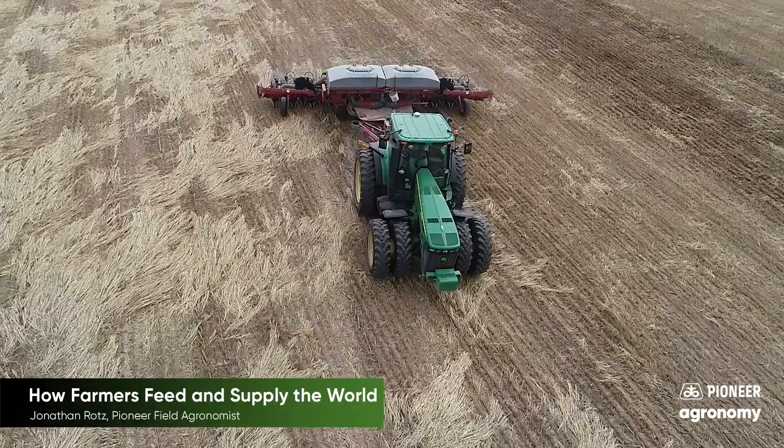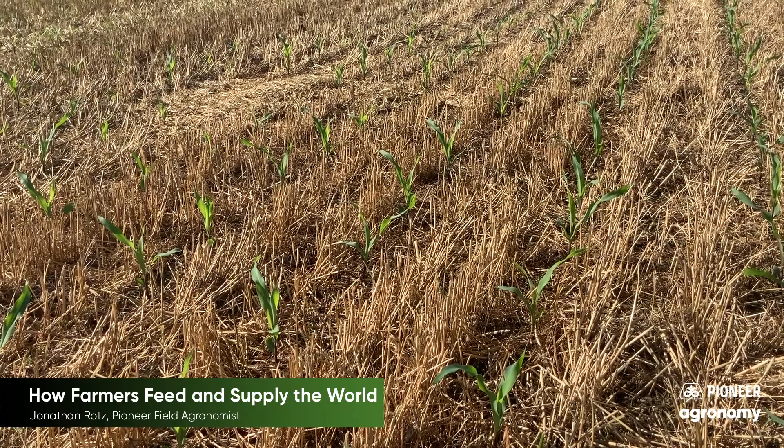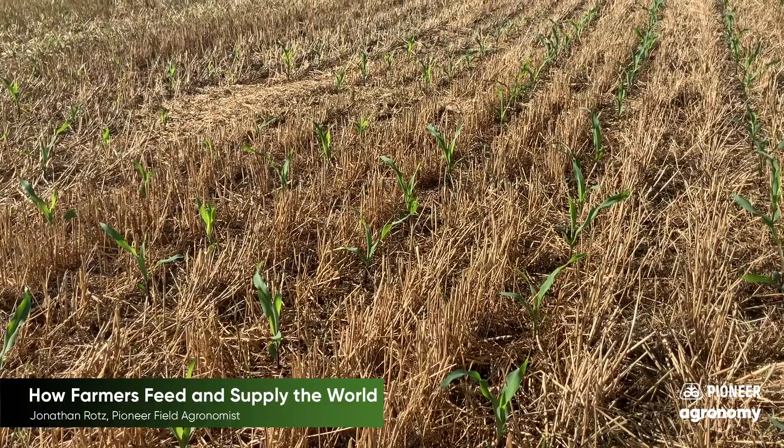As the seeds start to grow you soon see small seedlings emerge. At this point the plant is building roots to feed itself but it is also still getting a lot of nutrition from the seed.